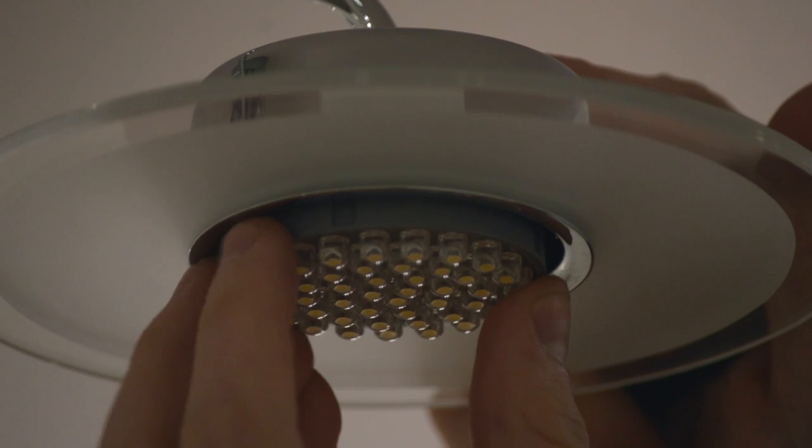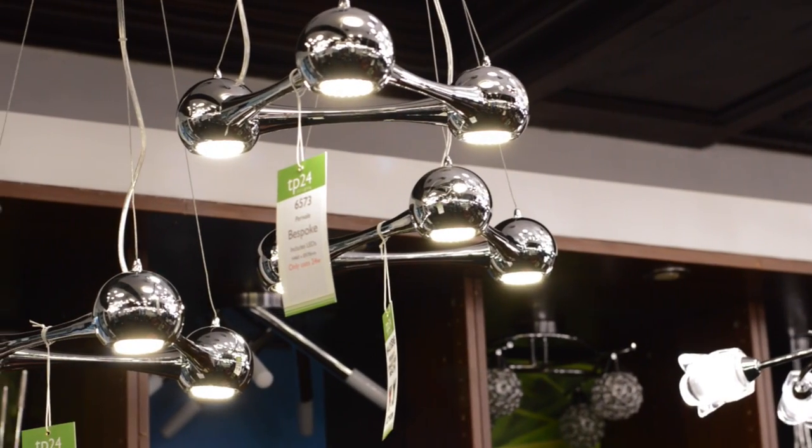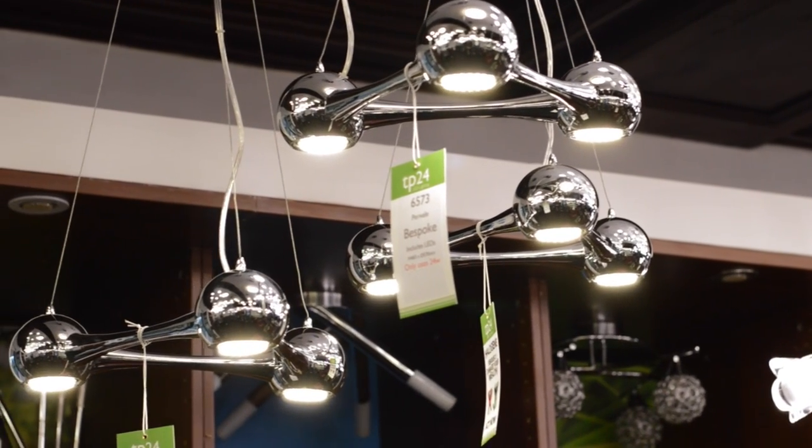Then insert your new G40 bulb by lining up the two prongs with the holes in the fitting and push the bulb into place, and continue to enjoy the award-winning G40 and streamlined designs for years to come.